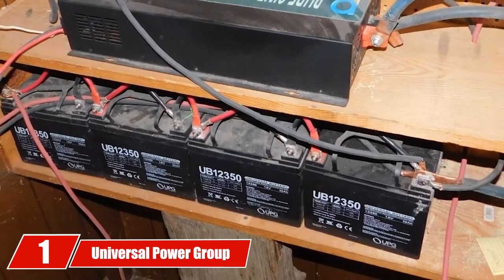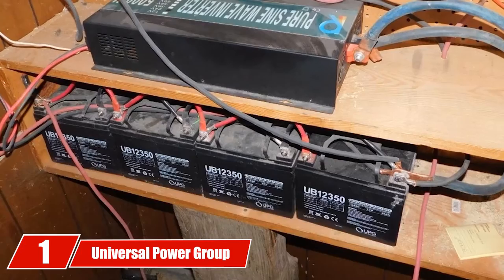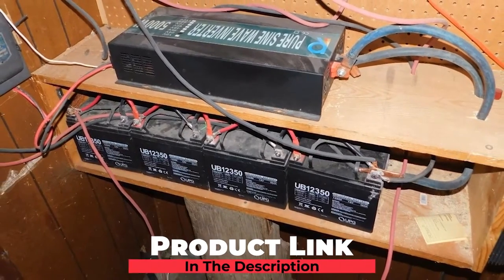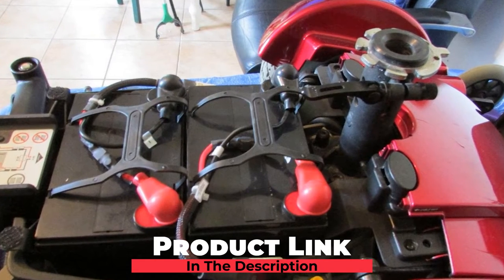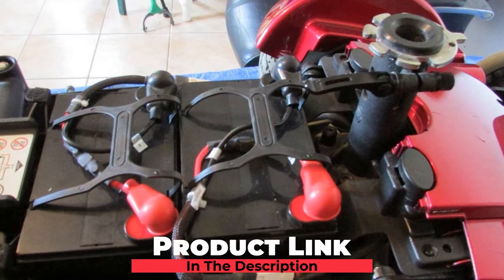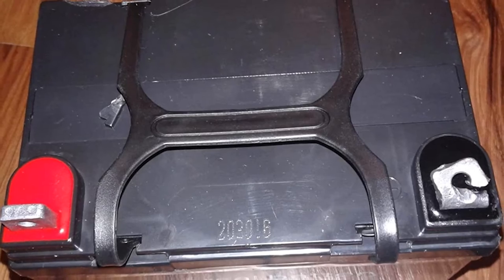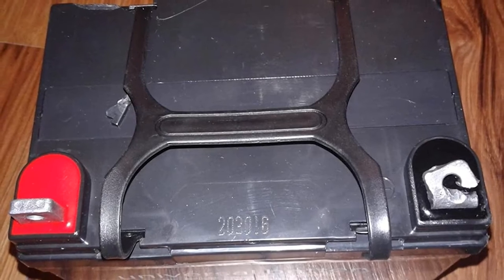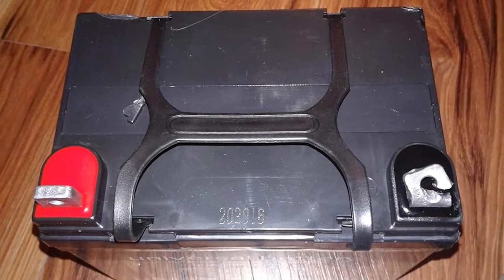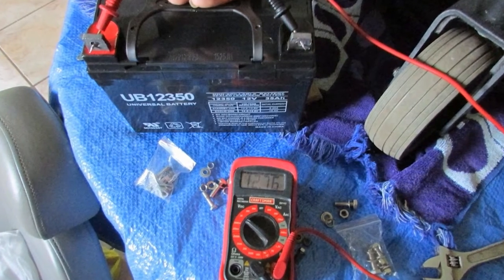At the first position of our list, we have Universal Power Group 12V35 OSLA. The foremost characteristic of this 12V35 sealed lead acid battery of Universal Power Group is its dimensions. The battery is designed with a bigger size than other 12V models in this list, but this model is lighter. Like other SLA models, this 12V35 OSLA offers a compact design with a pair of handy handles for you to carry them anywhere as a source of power.